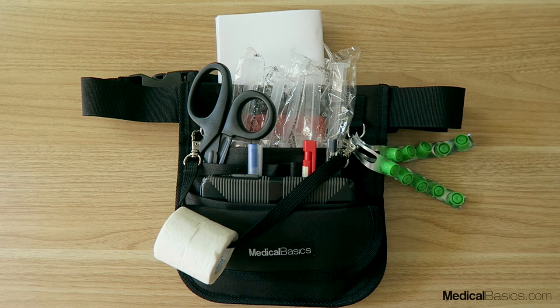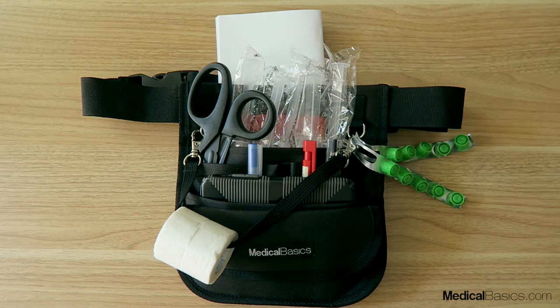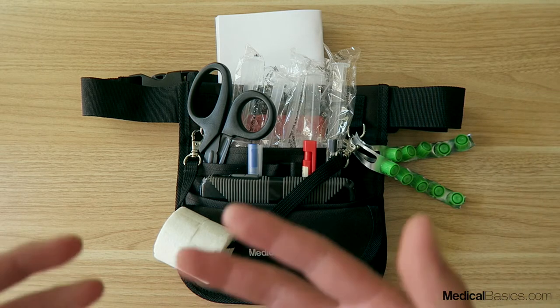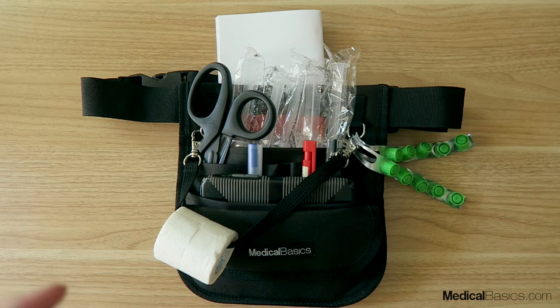In this video, I'm going to give you a quick overview of our Nurse Fanny Pack. This can be used for any profession and in any setting, whether inpatient or outpatient. This is just an example set up with a typical inpatient setting where you'll be holding things like your tape, phone, pens, IV caps, syringes, papers, reference sheets, and scissors.